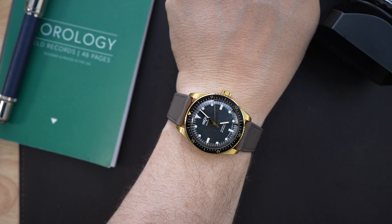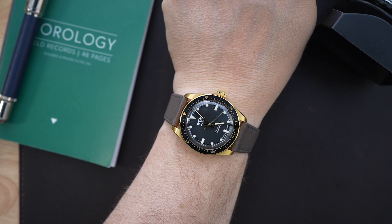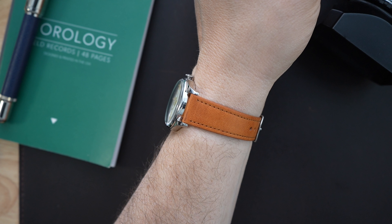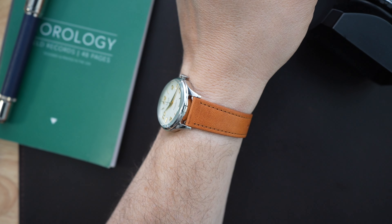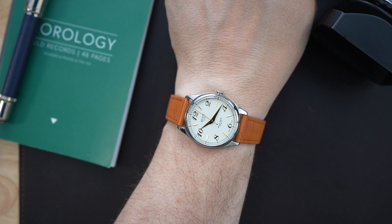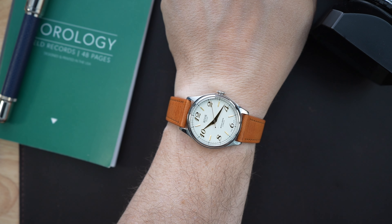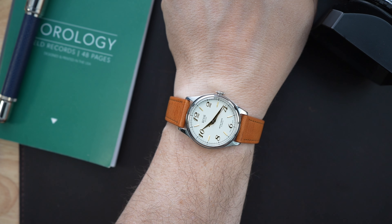Before we look at the Royal Smith on my seven and a half inch wrist, I have a Vulcain on today — their newest Nautic Skin Diver line in the gold version with a black ceramic bezel with gold fill. It looks awesome. Now, the Royal Smith is just about a 35 millimeter watch at around 10.2 millimeters thick including the boxed domed sapphire crystal. The crown is 5.4 millimeters and the lug to lug is 42 millimeters. On my wrist, it does not look small — it looks perfect.